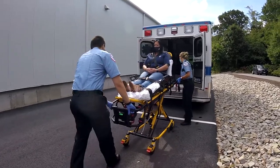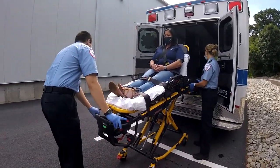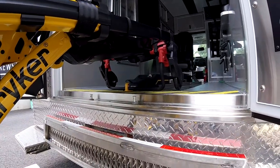For both types of stretcher, it is imperative that team members make sure that stretchers are locked or caught onto the ambulance prior to loading. This ensures that there are no instances of stretchers falling out of ambulances.